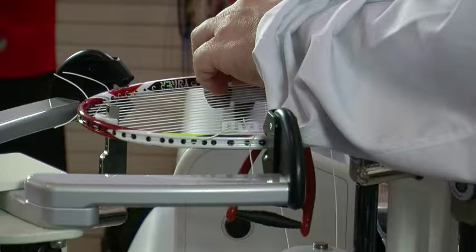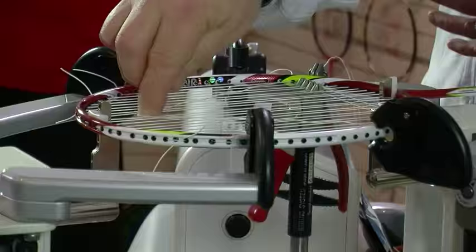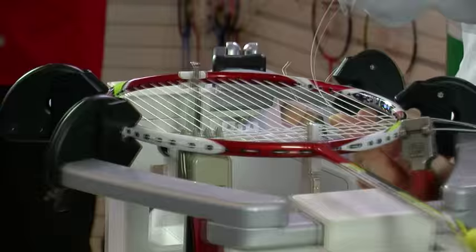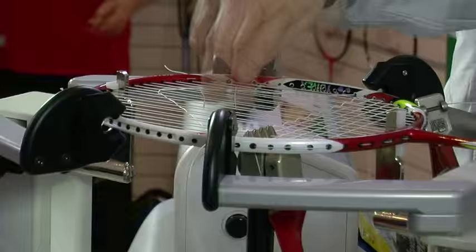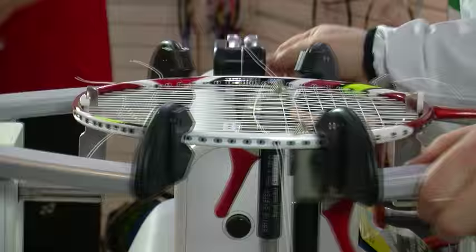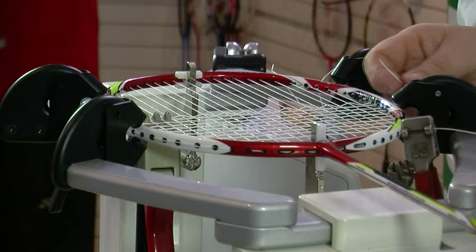If you don't break the string, what happens is it's just left in the frame and you still play with it. Every time you hit a shuttle hard, the string expands and you get repulsion as it snaps back into position. Once you've hit the shuttle hard a couple of thousand times, it's still going to stretch but it's not going to snap back as quickly. So it's a gradual process — over time the string's not doing as much work for you and you're actually having to do more work.